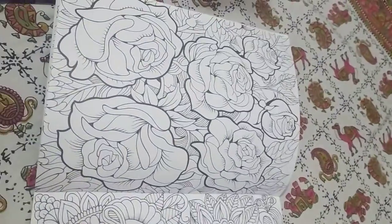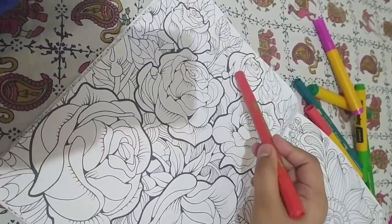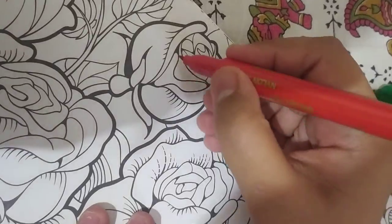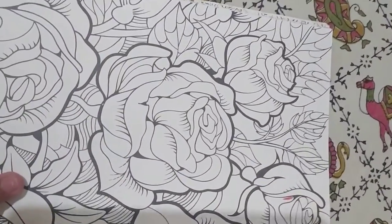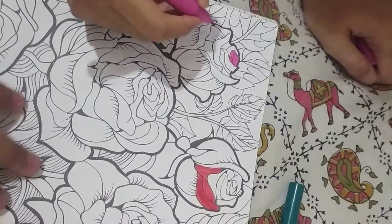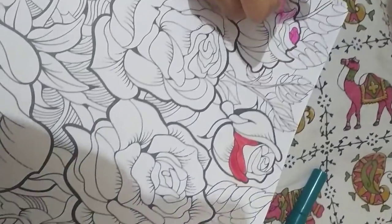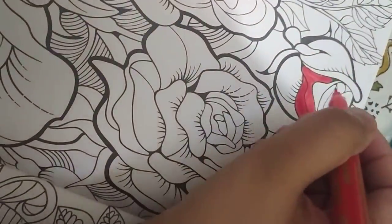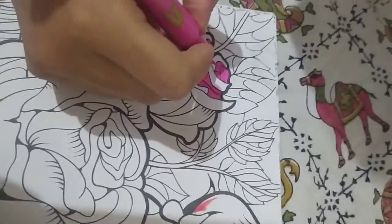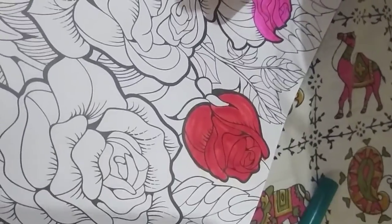Okay, let's start. The first flower I'm going to draw is this small one. My cousin's first flower is going to be this one. This is how it's looking right now — mine is almost complete and my cousin's is almost done too.